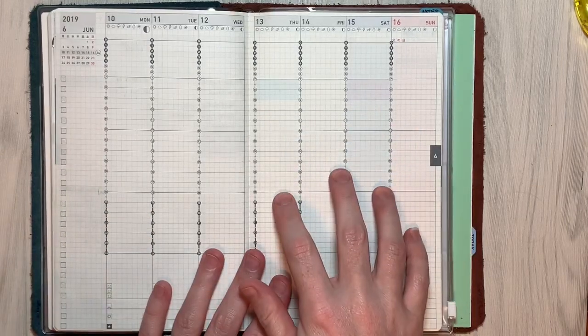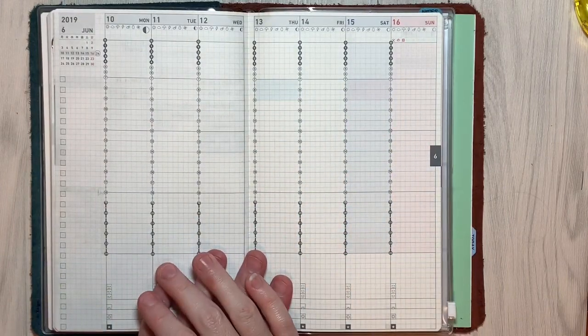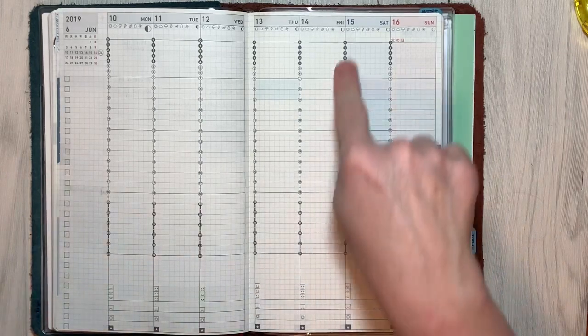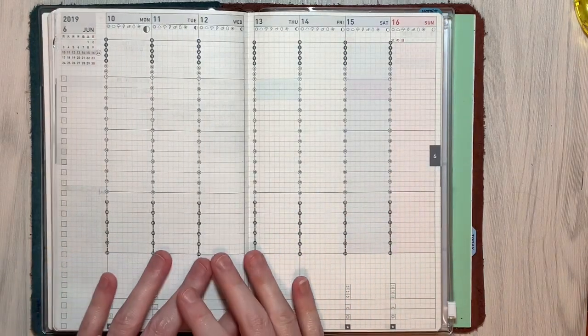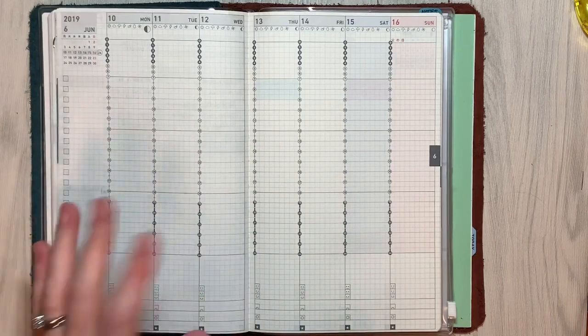I just finished filming this week in my Hobonichi Cousin, so now I'm going to film it in my Techo. It'll be a little different because I don't have nearly as many stickers that fit this, so it is going to be a plan-with-me light for this week. I don't know that I'm going to do the highlighting that I've been doing — I kind of feel like at this point it's unnecessary because I've figured out what those were. So I think I'm just going to use a few labels, a few script stickers, and maybe one or two dividers and call it a day.